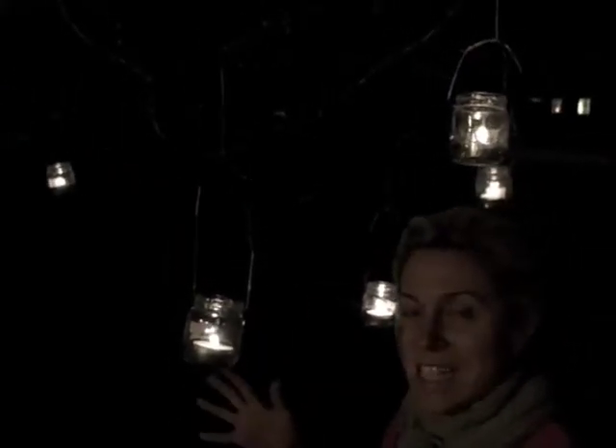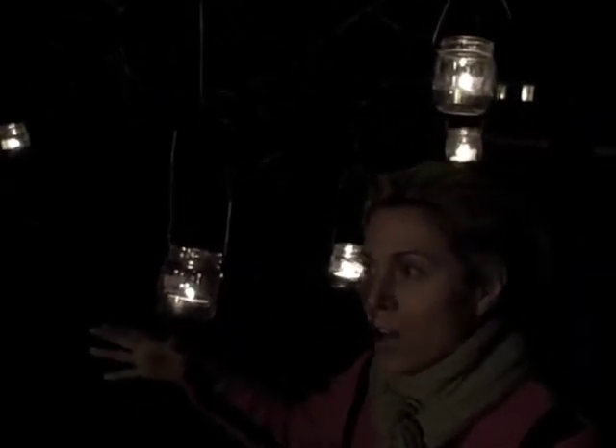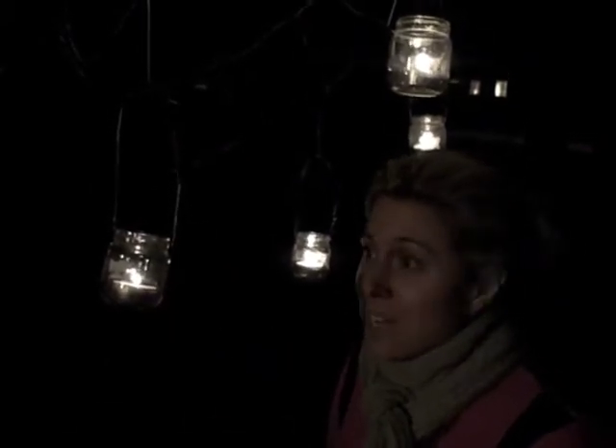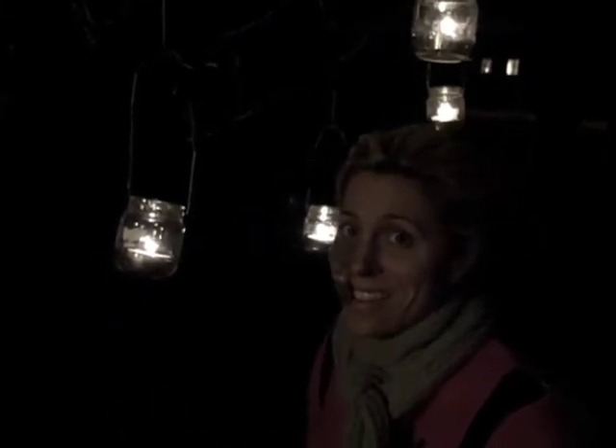So this is the final product. I hung up seven of the tea lights that I made today at the beach and this is what it looks like at night hanging from a tree. And again, you could also scatter them through your garden — it's just a really delicate, beautiful touch. And again, this is all stuff — baby jars, tea lights, and just some wire around the house. Very easy and I'm getting great use out of these baby jars that I go through so much during the day.